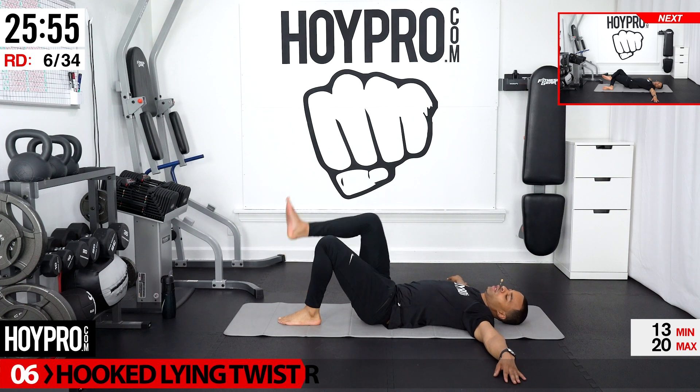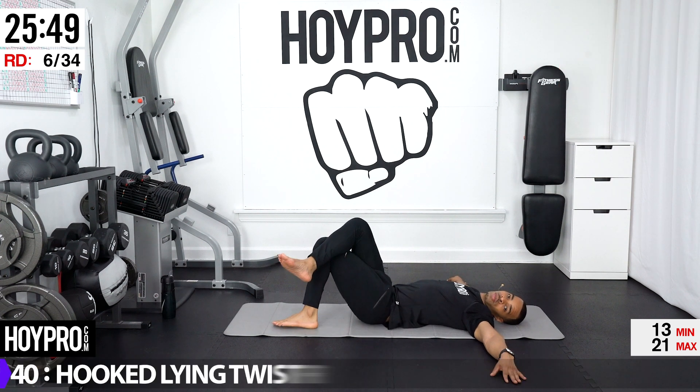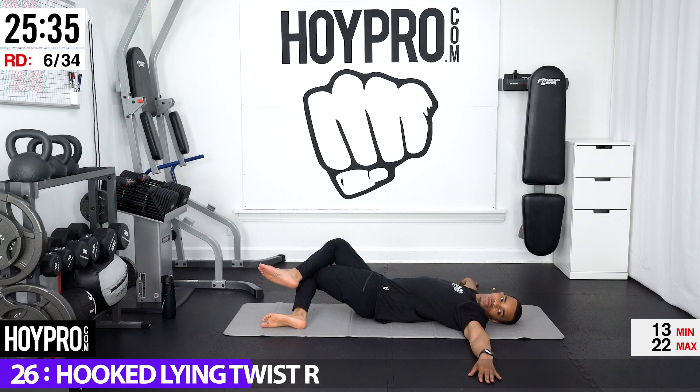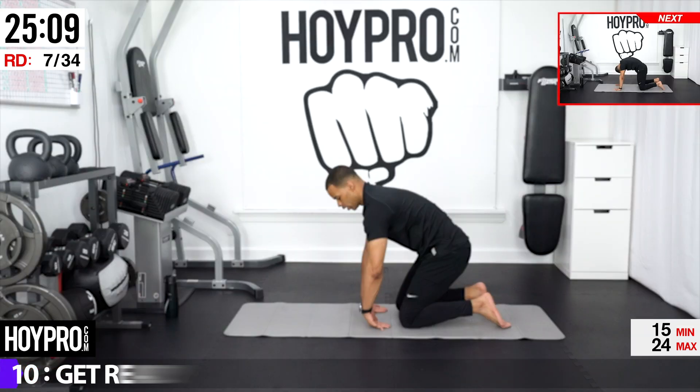We're going to do the same thing on the other side. Hook that right leg over towards the left and let our hips fall over towards our right. Bring it over and down. Find that compression — you should feel it all up in here. Looking over. Let your spine fall down towards your mat. Peel it up nice and slowly.